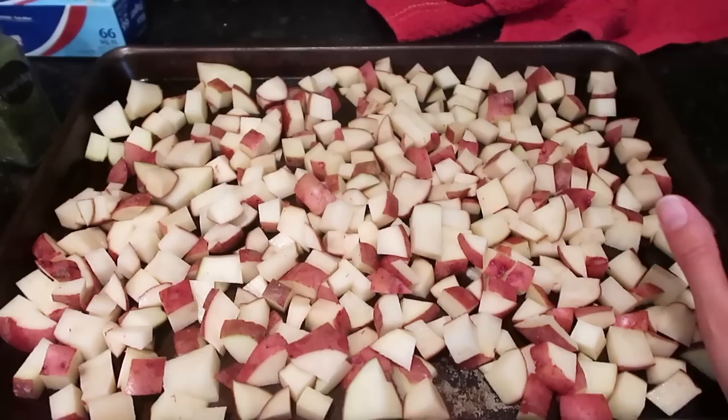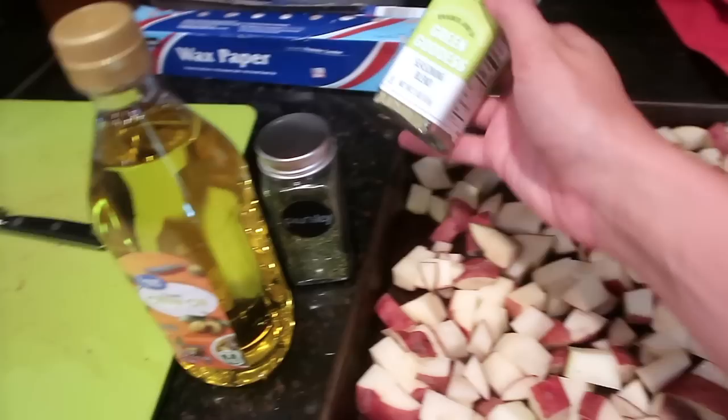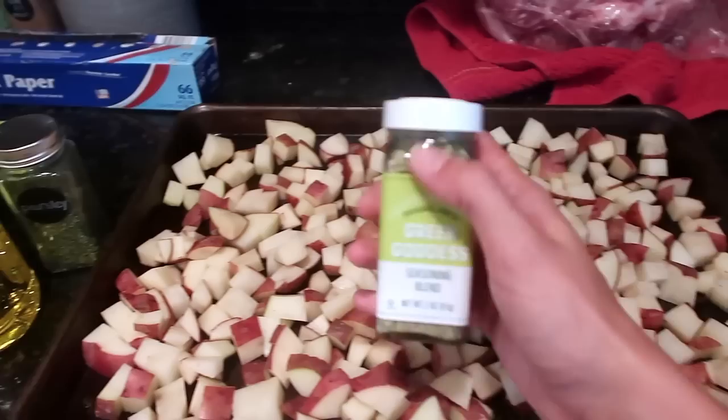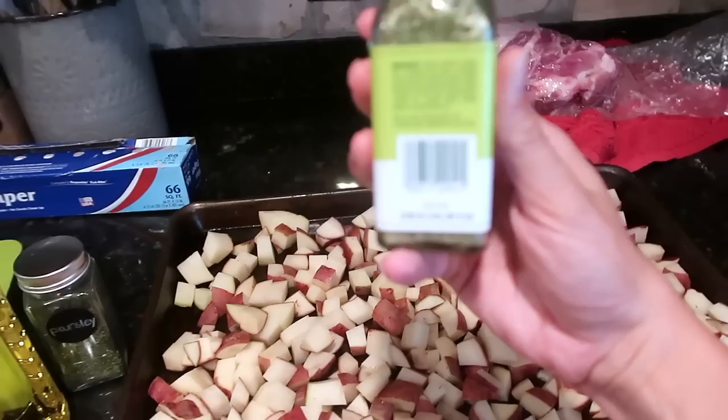For a side for this dish I cut up some red potatoes. I really need to go to the grocery store so I'm trying to make do with what I have. I'm gonna put some olive oil on it and I think I'm gonna put some parsley. I'm out of Uncle Chris's seasoning, which is my favorite, but I have this green goddess seasoning from Trader Joe's that I got like a month or so ago and it smells amazing. You can even make this as a dressing.